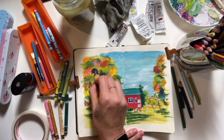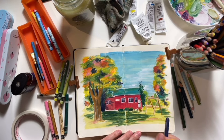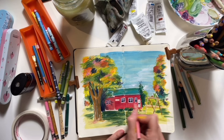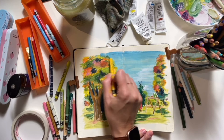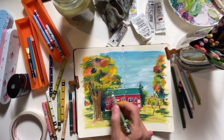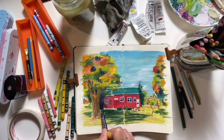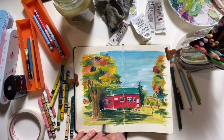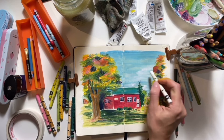Favorite comfort movie — there are two. The first is The Sound of Music. It's an annual watching: it's not Christmas until I watch it, even though it's not a Christmas movie. I'm now using Neocolors — just loose and scribbly, but it adds extra depth and dimension that the pencil doesn't bring. They work really well in combination with everything.